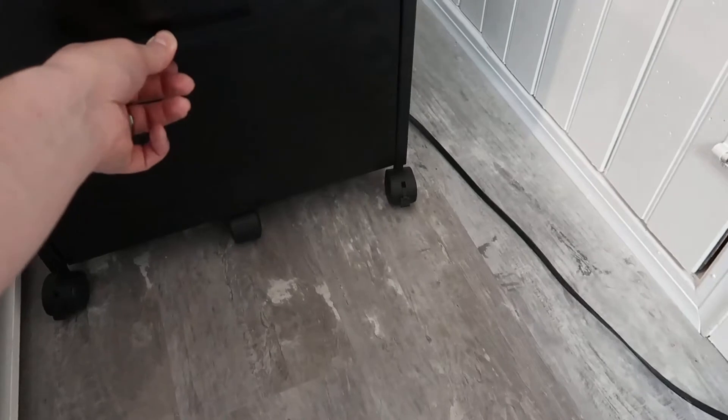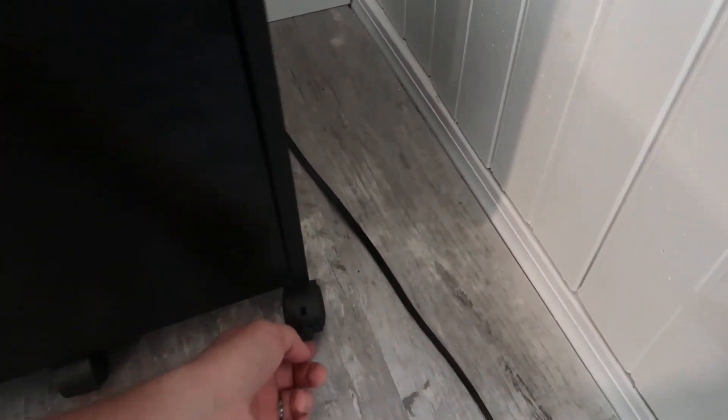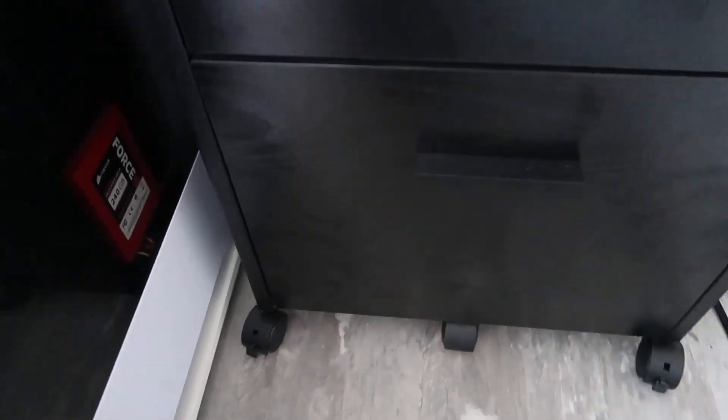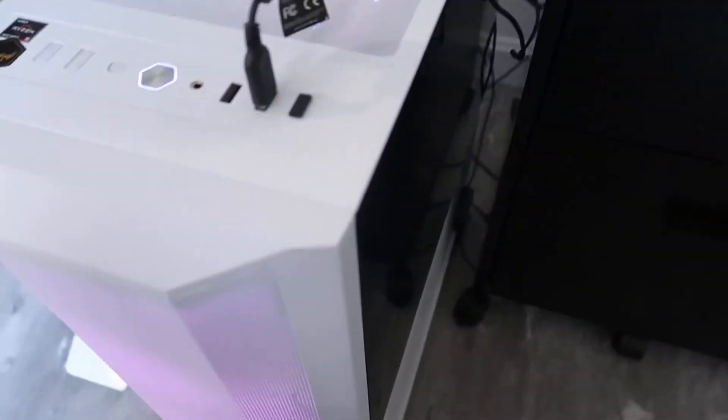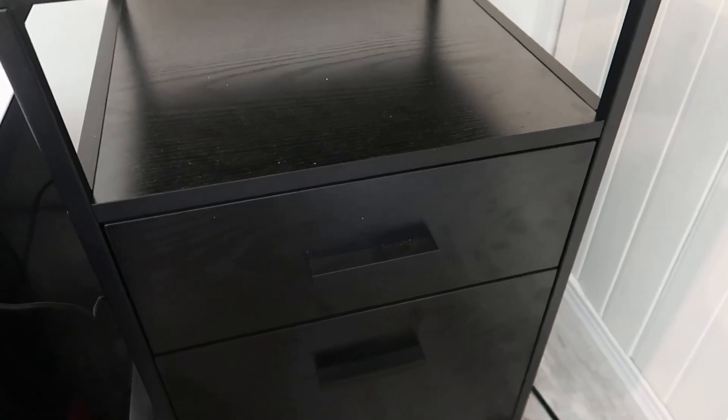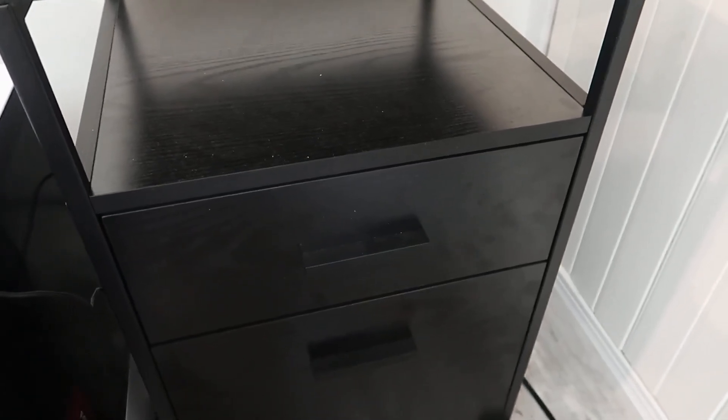I think it's really nice that they added that. You also have four wheels all around — each of these can be locked. You can flip this up in order to lock it so it's not going to move around, and you can do this on all sides. Overall, this is a really nice filing cabinet, looks great. We just set it up here next to a PC in a corner to clean up some papers at our desk station. Hopefully you enjoyed the video review, found this helpful, and thanks for watching.